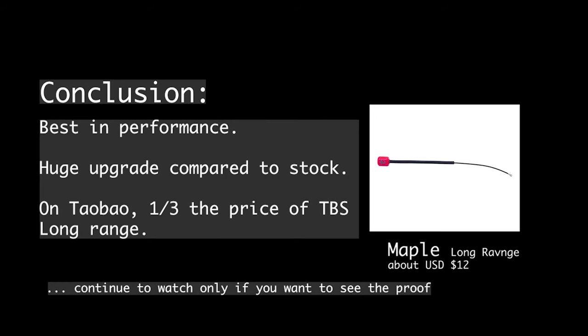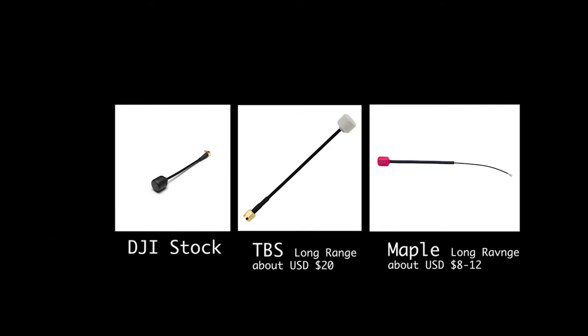To cut the long story short, this is the conclusion: by replacing the stock antenna with a long-range antenna at the transmission side, it's going to improve performance significantly. And from the real-world test that I did, I'm not sure if more expensive antennas make a difference. Watch on if you want to see the proof.